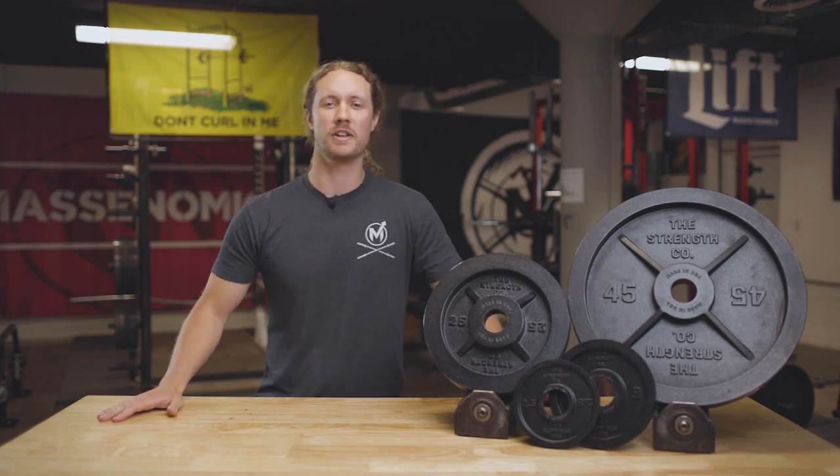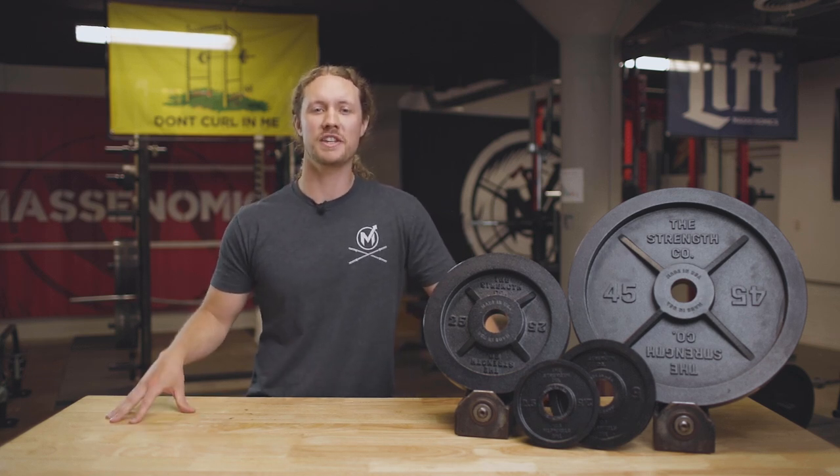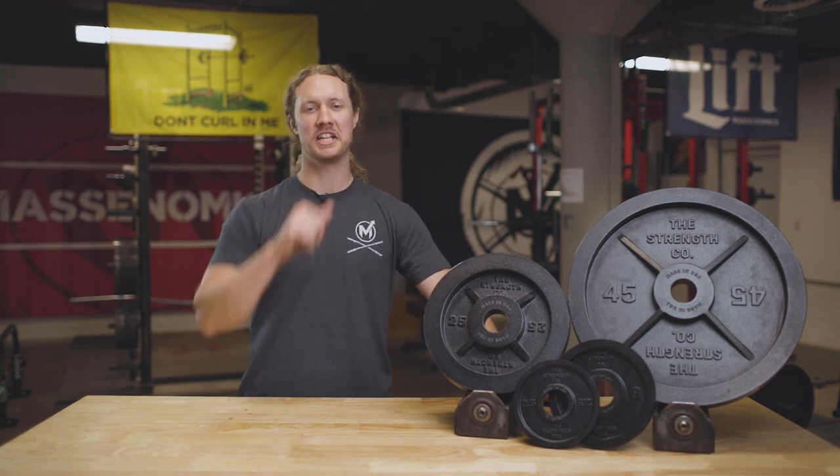What's up guys? Today we're going to do the official Massonomics review on the Strengthco Olympic Iron Barbell Plates. Let's do this.